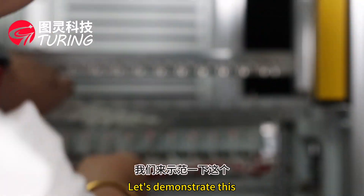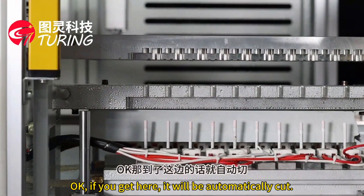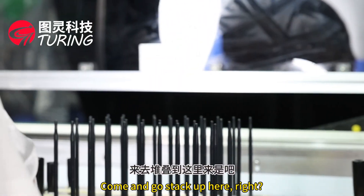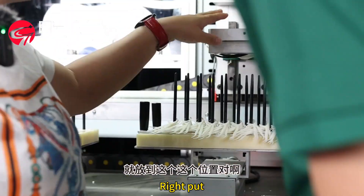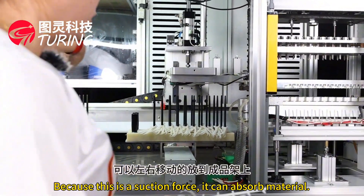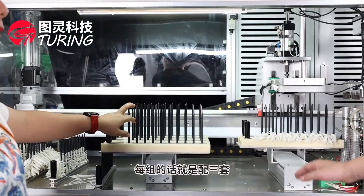Let's demonstrate: the wire cutting is very fast. Once the parts arrive at the cutting position, they are automatically cut. After finishing, the suction arm picks up the material and stacks it here. The suction force moves the finished products left and right and places them onto the finished product racks.